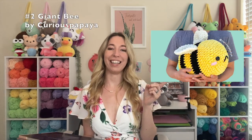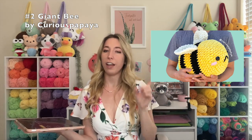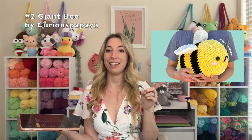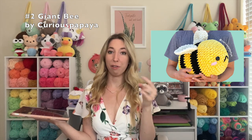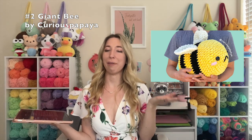Our second free pattern is from my friend Amy of Curious Papaya, and it's this giant bee. Look how cute that is! She has so many cute giant patterns and I can't believe this one is free. So if you like amigurumi and you love bees, seriously check it out. Also, if you're making my flower pattern and you want to make a big bee to go with it, I think that would be really cute.